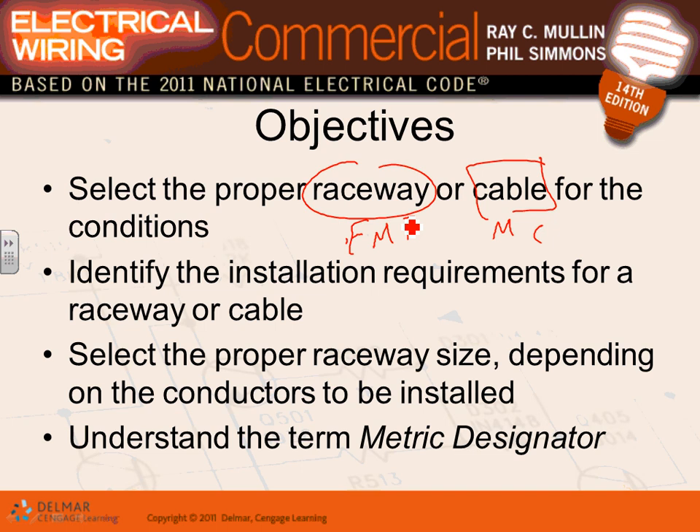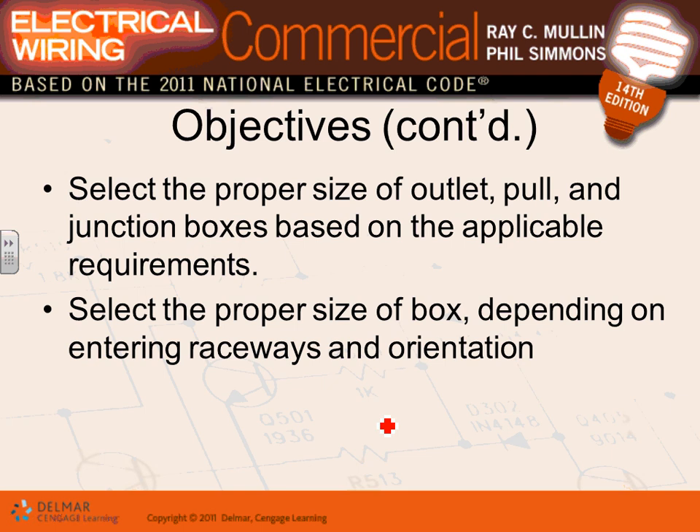Installation requirements for raceways or cables — how do you install them? We'll talk about installation for these cables. Selecting the proper raceway size — we covered sizing already in a previous project, including conduit sizing, so we'll just touch on it. All conduits now have metric designators at the end of their sizes.